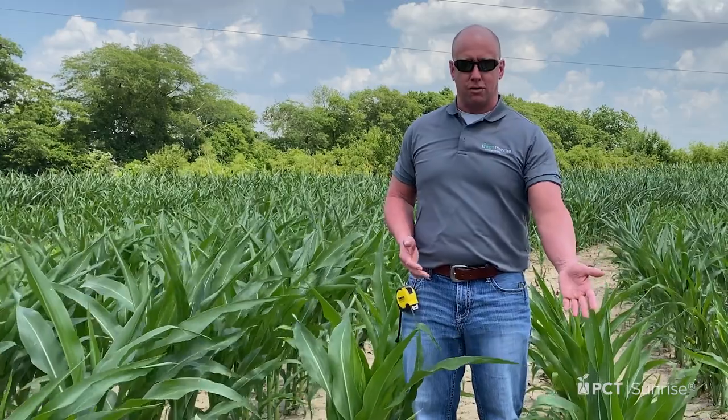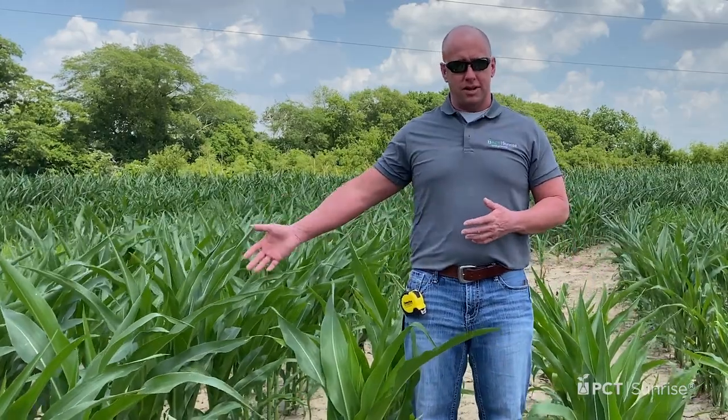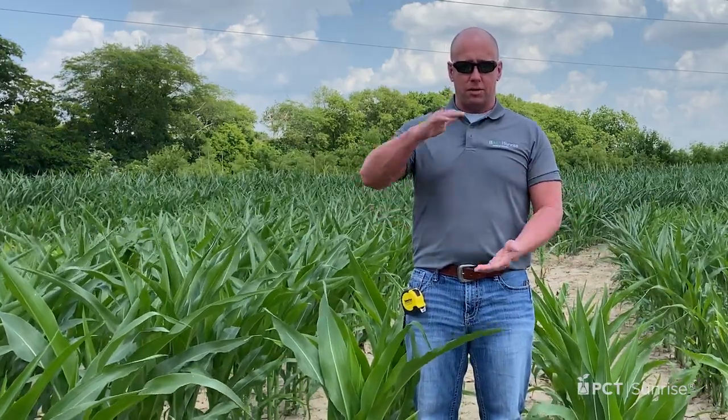We have varying sizes in the field — corn plants over here from V4 to V6, plants over here ranging up to V9, and elsewhere in the field even larger. We've showed videos in the past on how to stage our smaller plants, and that's much easier when all the leaves are still attached. But this time of year, we get rapid elongation and variance in fields.